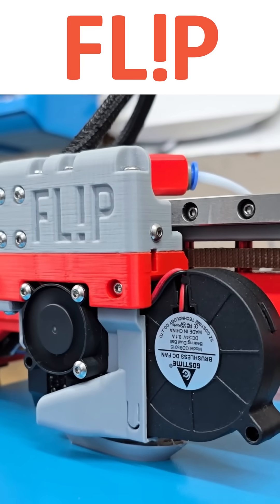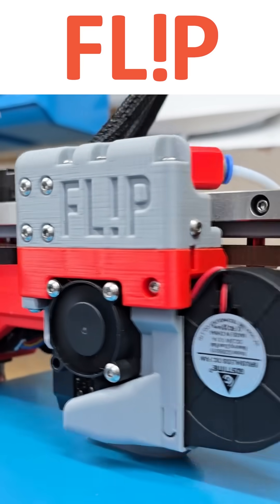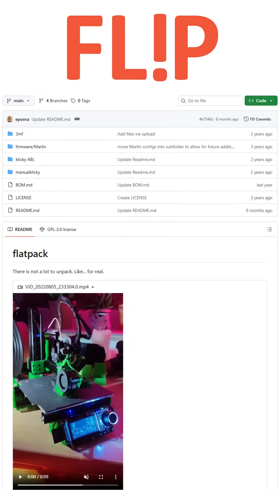This video will focus on Flip. I will leave a link in the description for part 1 of this series. Flip was originally inspired by the Flatpak project. I'll also leave a GitHub link in the description.